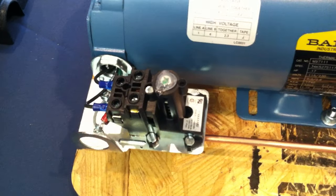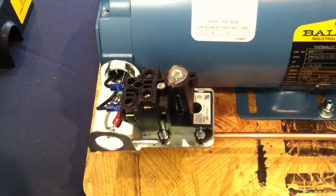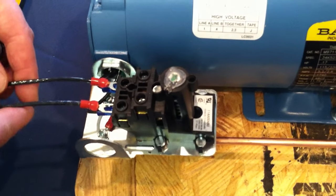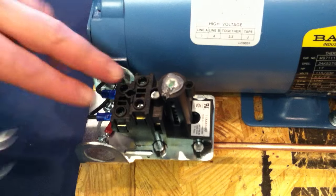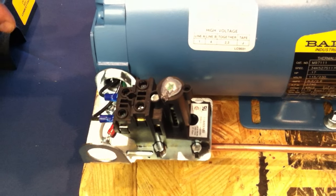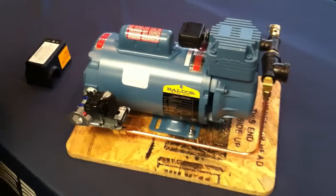Some common mistakes we see in wiring is that incoming power is put on the motor terminals. If you bring your incoming power and put them on the motor terminals, the pressure switch will not work. The compressor will just run continuously and the first thing that happens is the relief valve will start going off, and you'll call us saying the compressor is not operating correctly.